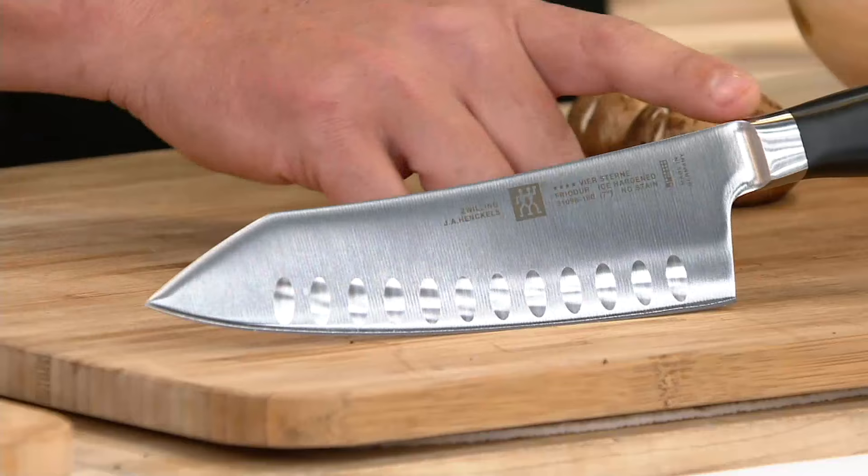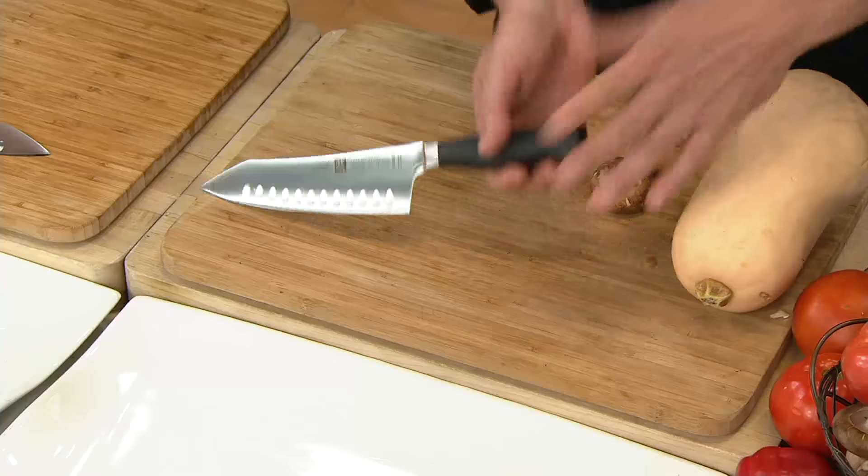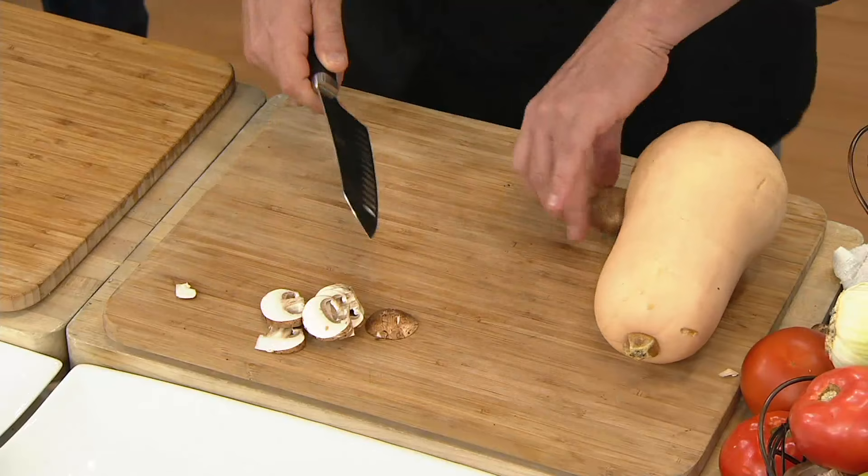This is a seven-inch Santoku knife — it is an all-around purpose knife. If you're looking for that one knife for vegetables, meat, prepping, and mincing, this is the go-to knife. When you touch a professional knife like this, you just touch it and it cuts.